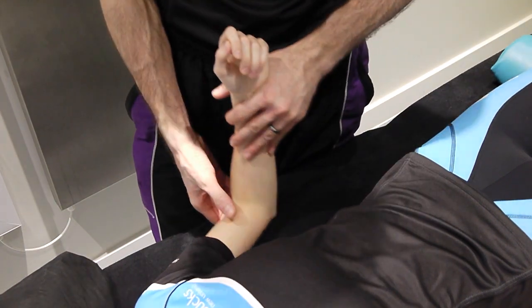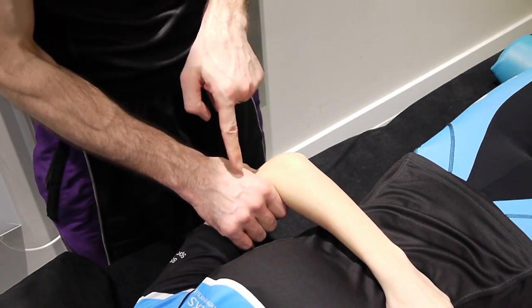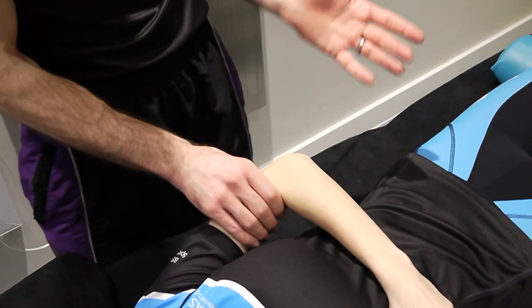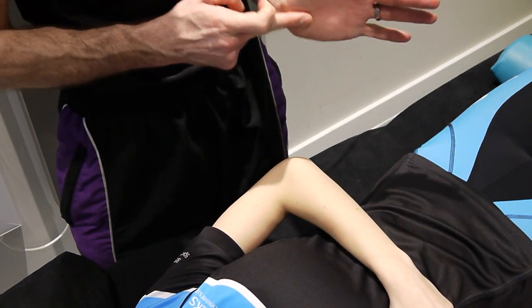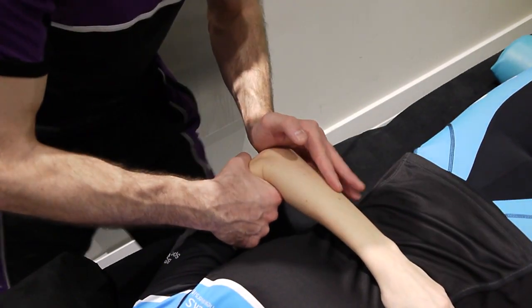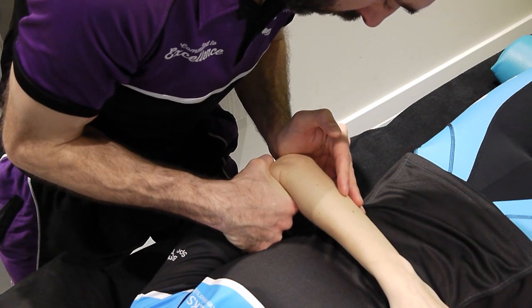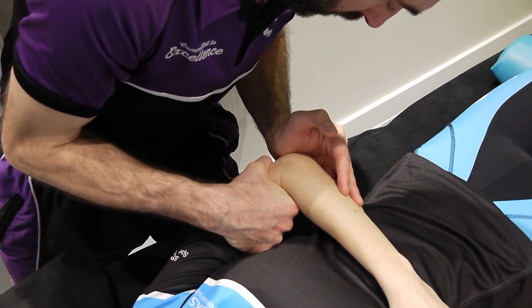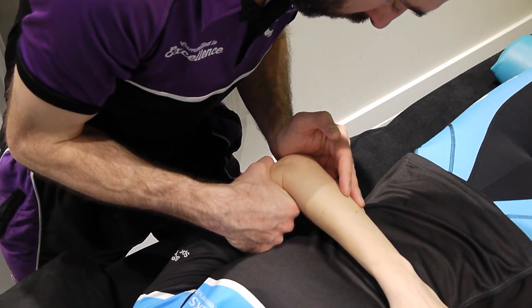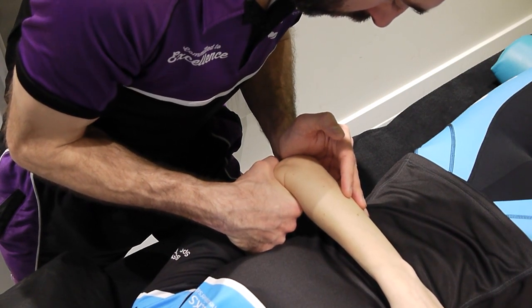For the longitudinal caudad, take the arm across the body, holding the humerus from above, and use the olecranon — placing it between the thenar and hypothenar eminence in the little groove. Use the rest of the fingers to feel onto the ulna, get into a nice strong position, and apply pressure down through the ulna. Test movement. Grade 1. Grade 2. Grade 3. Grade 4.